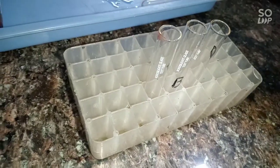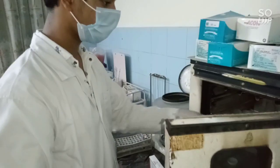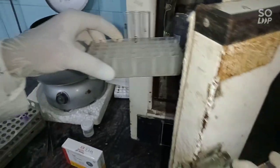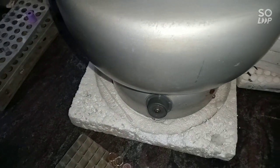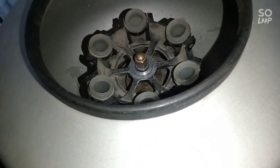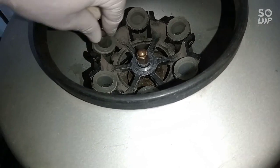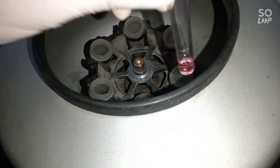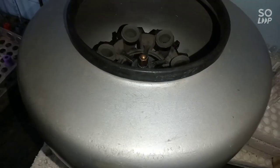Then incubate the tubes for one minute. After one minute, centrifuge the tubes for one more minute at 2,000 RPM. We are doing this for getting the best results.